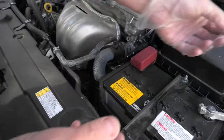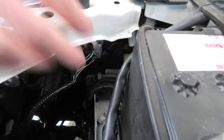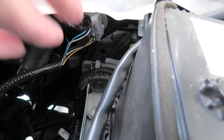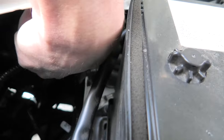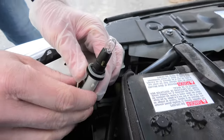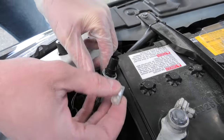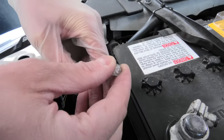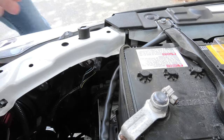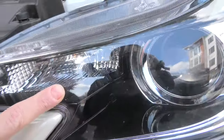Right now I'll show you guys how to remove this light bulb. The front marker light bulb is located right here. To remove it, all you have to do is twist the bulb counterclockwise — and here it is. This is our OEM bulb. I will remove it and install the new LED. Insert it back in and turn clockwise. And now this is our new LED bulb.